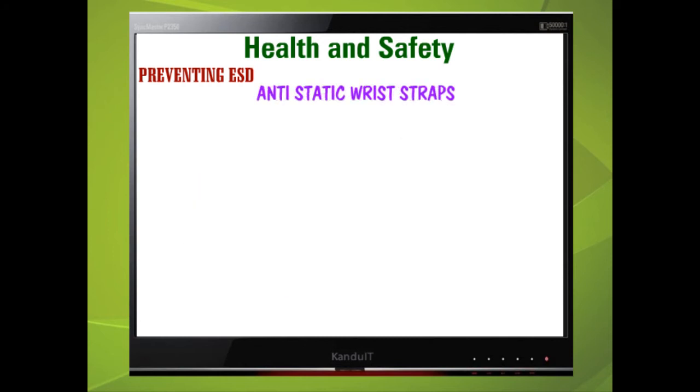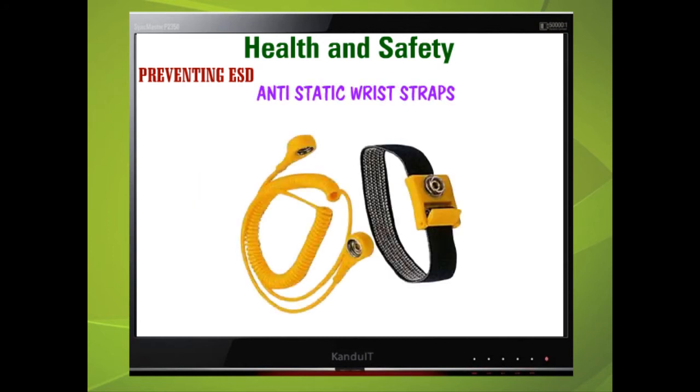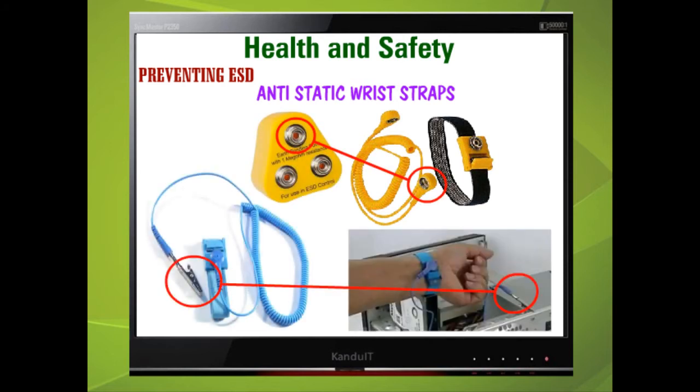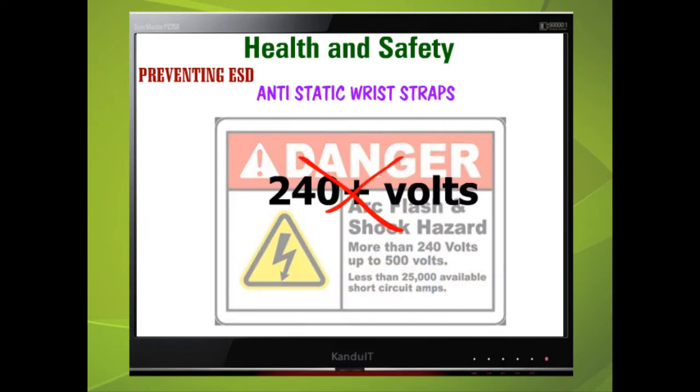Anti-static wrist straps are worn around the engineer's wrist, and the cord has either a fixing stud so it can be connected directly to an EBP, or a crocodile clip which can be connected to the computer case. Anti-static wrist straps do not reduce or increase the risk of receiving an electric shock, and you should always follow the same precautions you would use without a wrist strap. Do not use them if you are likely to come in contact with more than 240 volts.